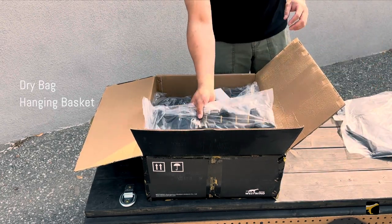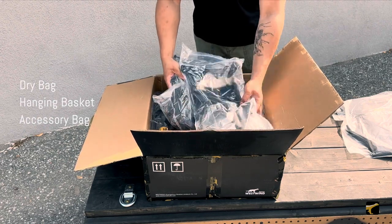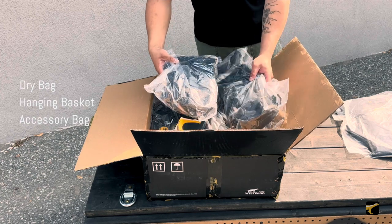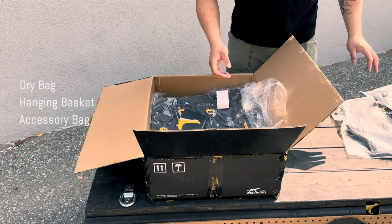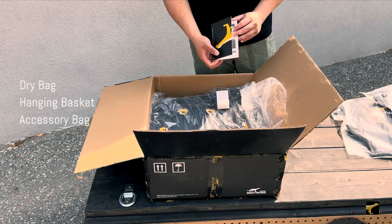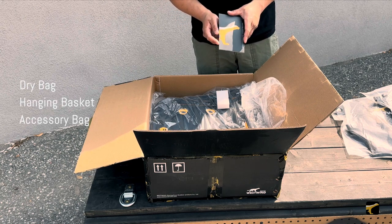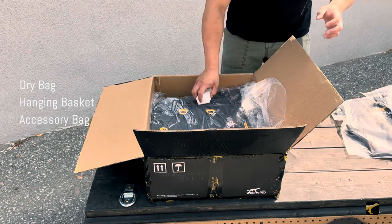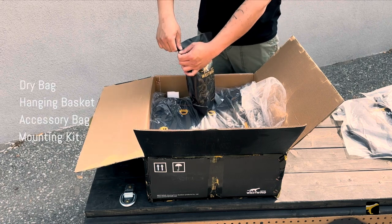There will be two accessory bags that can be mounted to the 3035 on the side of it, or a lot of people choose to mount these on the side of crash bars up front. There's always going to be a warranty card — our products come with a one year limited warranty. And the content inside includes the complete mounting kit with brackets.